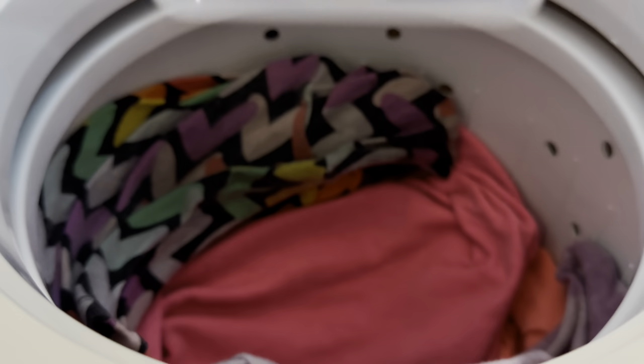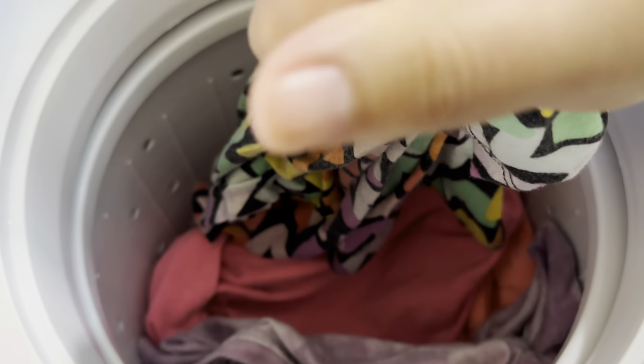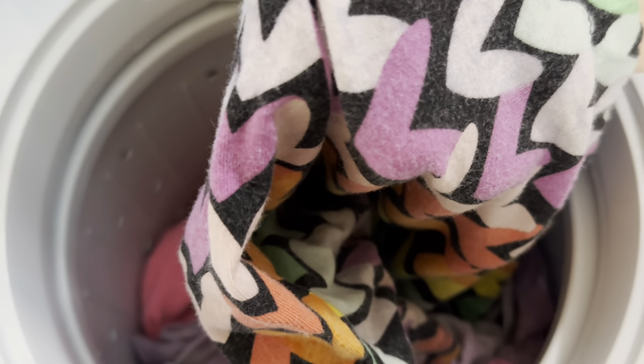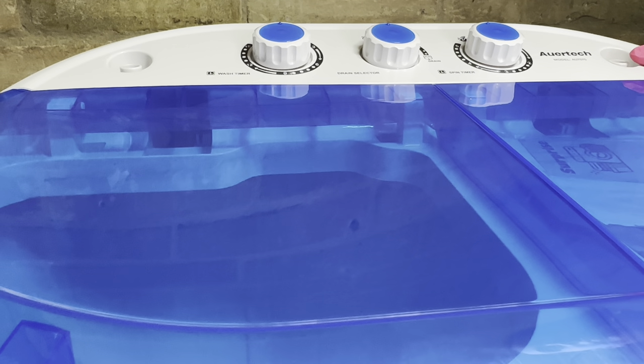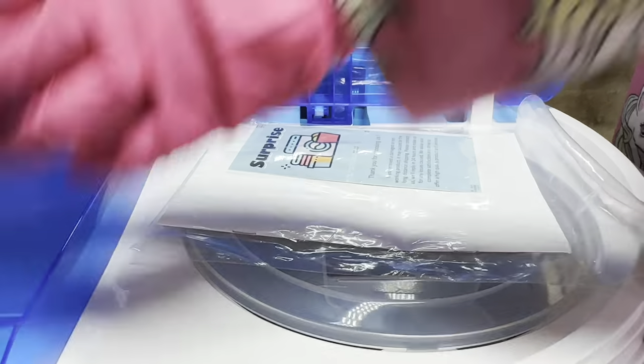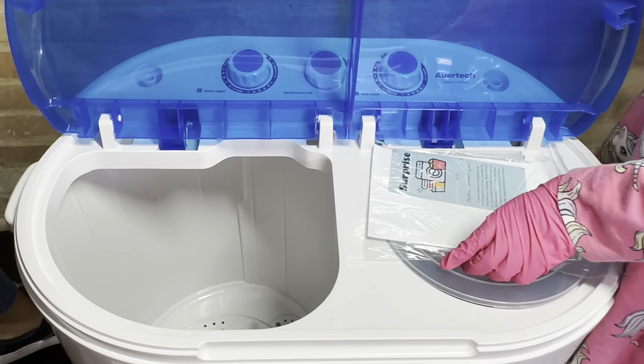Once the spin cycle is done, we open it up. I was super impressed by how dry the clothes got — they're not completely dry like from an actual dryer, but they probably just need to be hung to dry for the rest. That's what we did, and they were fully dried within about an hour with a fan facing towards them.